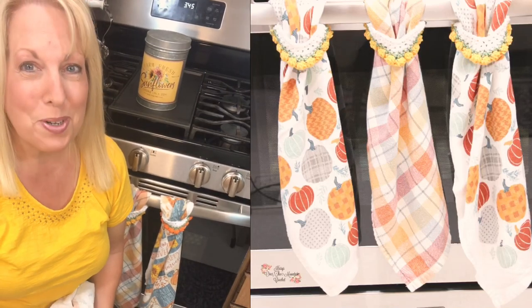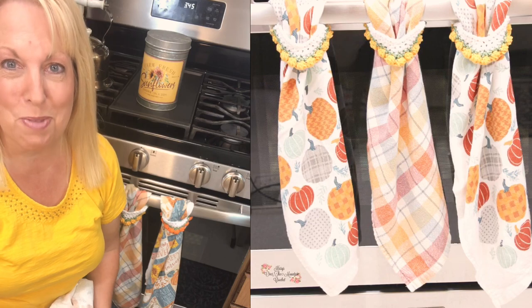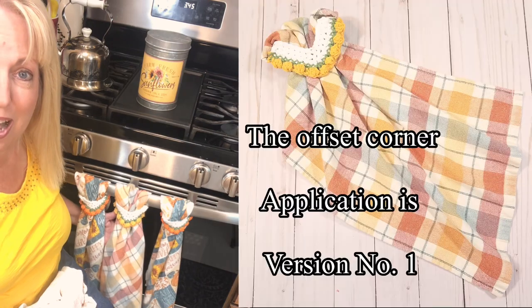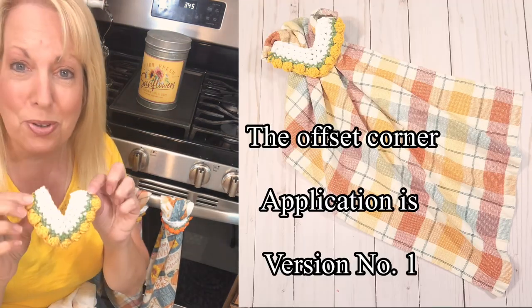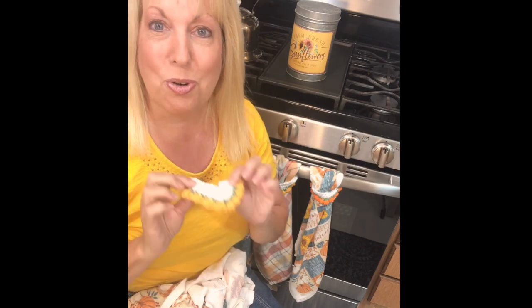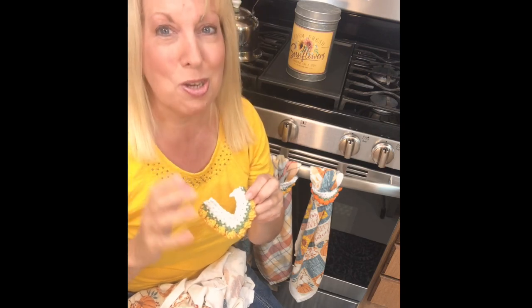Hello, how are you? Welcome to my kitchen on my side of the mountain. I'm Kris of Krisi's Over the Mountain Crochet and today I want to show you these adorable towels that hang on these crocheted towel toppers that have a pumpkin cluster edge on them. I have a tutorial on how to crochet these pumpkin clusters and I have the crochet pattern for this towel topper on my website. I'll put all links you need in the description below.